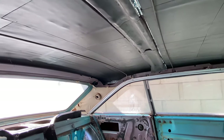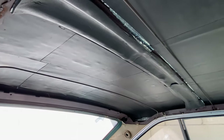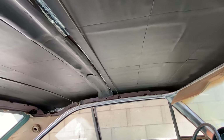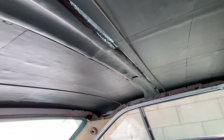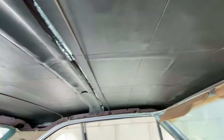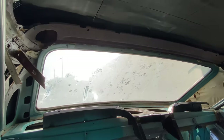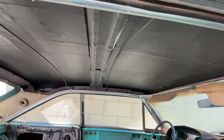Alright guys, we're starting on the headliner today. If you saw one of the previous videos, I covered the whole roof of the car with the Noico sound deadener and the Noico red heat insulator — check that out, it looks really really good. Now I'm going to start taking apart the back trim and getting it ready for the headliner. Let's do it.